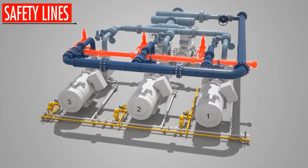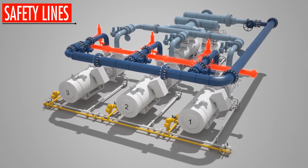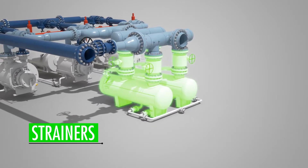Relief valves and safety lines are vented to the customer's recovery system. The system also includes a system bypass valve, and finally, strainers between the inlet manifold and pumps to prevent nuts, bolts, and other debris from entering the system.